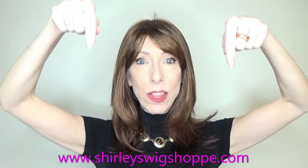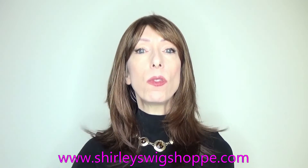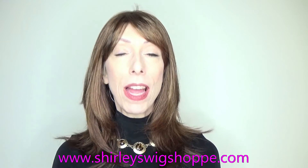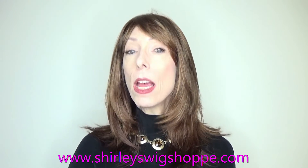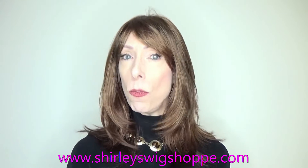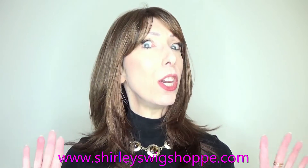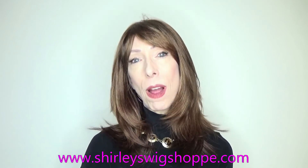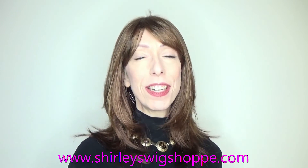Thank you so much for watching our wig review of Envy's Kate. If you'd like to browse the colors or shop Kate, I have left a link in the video description box under this video where you can click and shop at ShirleysWigShop.com. While you're on the website, be sure to check out Shirley's clearance section — you will find deals there you can find nowhere else. Thank you so much for supporting my channel. Take care, bye-bye!